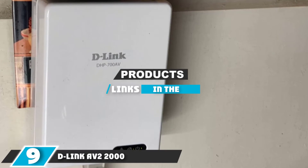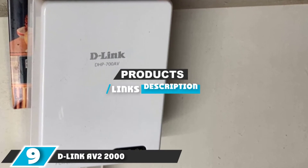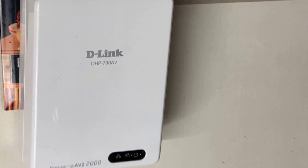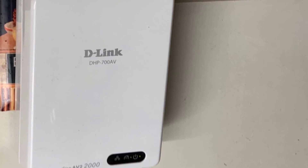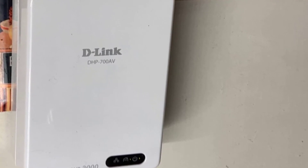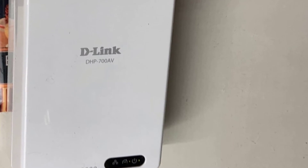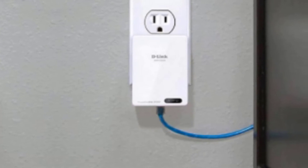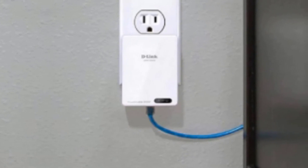At number nine we have the D-Link AV2 2000 Powerline Network Adapter. This is a gigabit model which gives you terrific speed and performance, and is easy to install with plug-and-play setup and a pairing button that quickly and efficiently sets up the network. You can also extend your network quite a bit, as it supports up to 16 total connections with additional adapters.